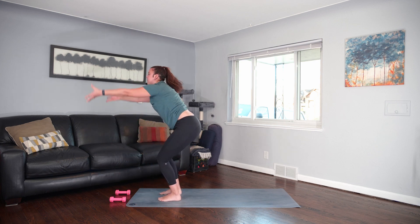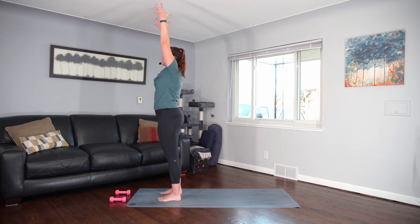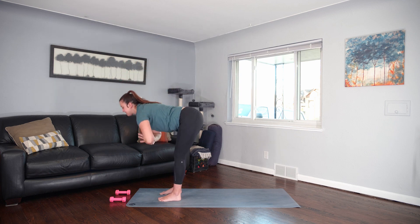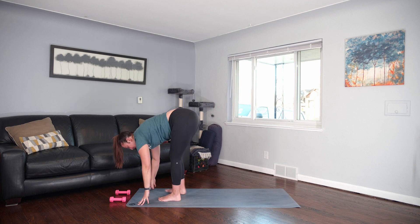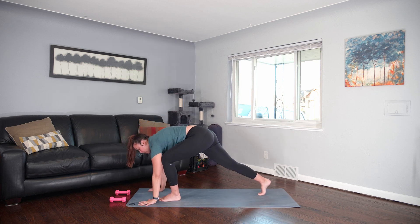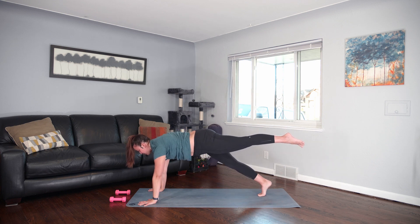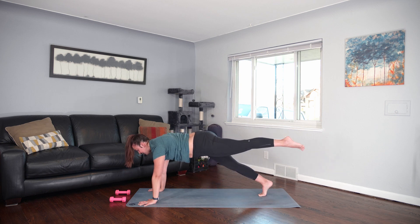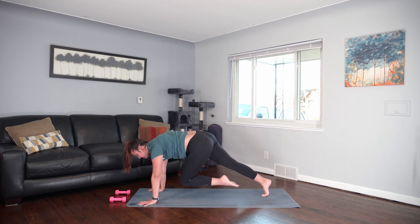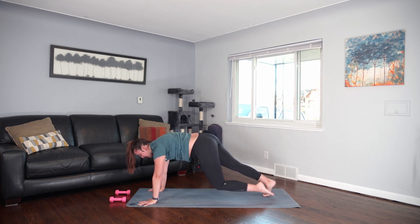Chair pose. Inhale, reach the arms up. Exhale — seek deep, deep, deep. And then come up to stand. Inhale. And fold to the ground. Find your halfway lift. Step your right toes back, plant the palms. Left knee to the chest — three-legged plank. Inhale, shoulders stay over the wrists. Exhale, tuck and round. Inhale, left leg back. Exhale, draw it in. Twice more. Inhale. Last one. Three-legged dog, lift the hips.